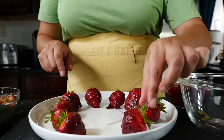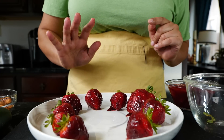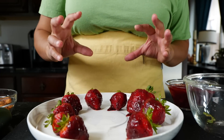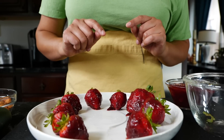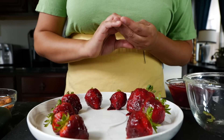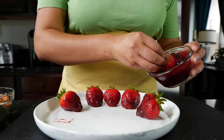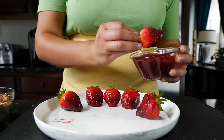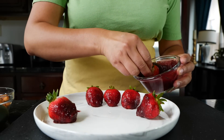So once you've dipped all your strawberries into your chamoy, you want to put them in the freezer for about 10 to 15 minutes, just so they can get nice and cold. I'll see you guys in just a moment for our next step. Once they get nice and cold, you want to give them another dip so that you can have a really thick layer of chamoy. If you don't want the thick layer, you can just keep it as is.